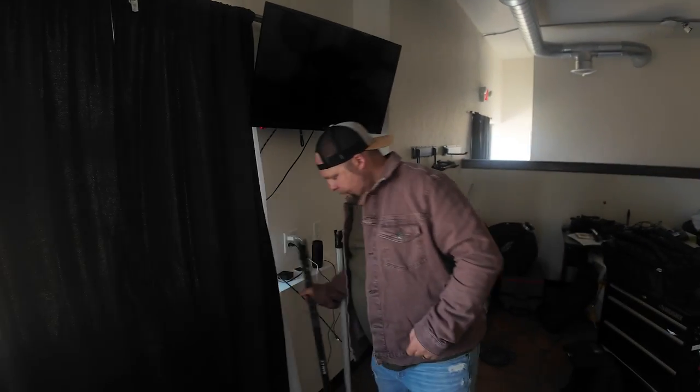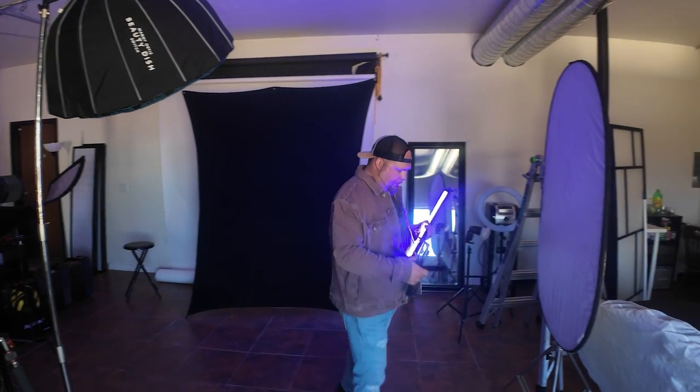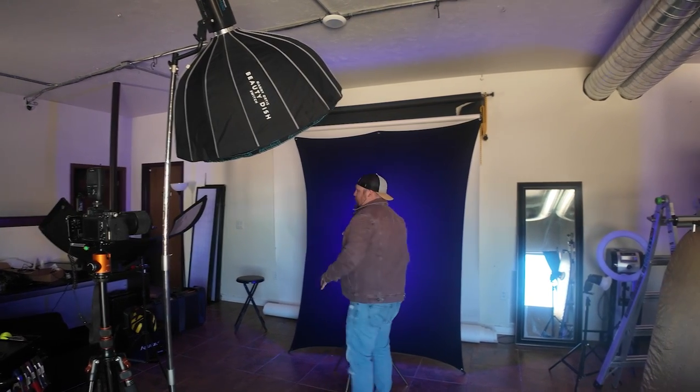What I'm going to do now is add a Nanlight and put some color in the background. I'm going to take this Pavo tube, place it back here on a light stand, and shine it towards the backdrop at 100% power to give a little bit of color to the back of the photo. And there you go — a little bit of blue in the background. Not a lot, just adding a little bit there.